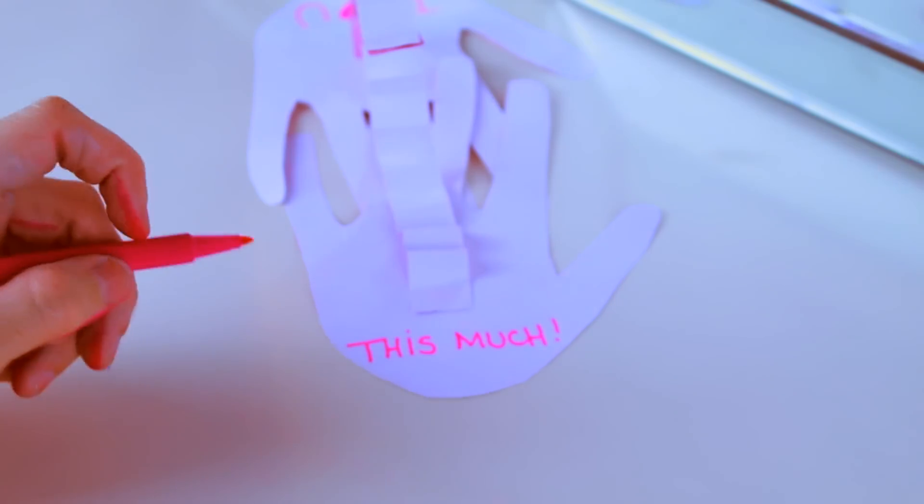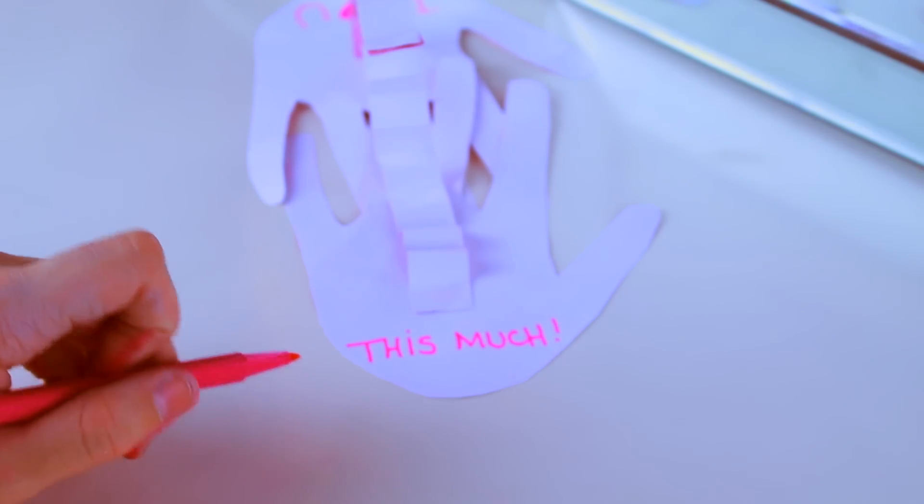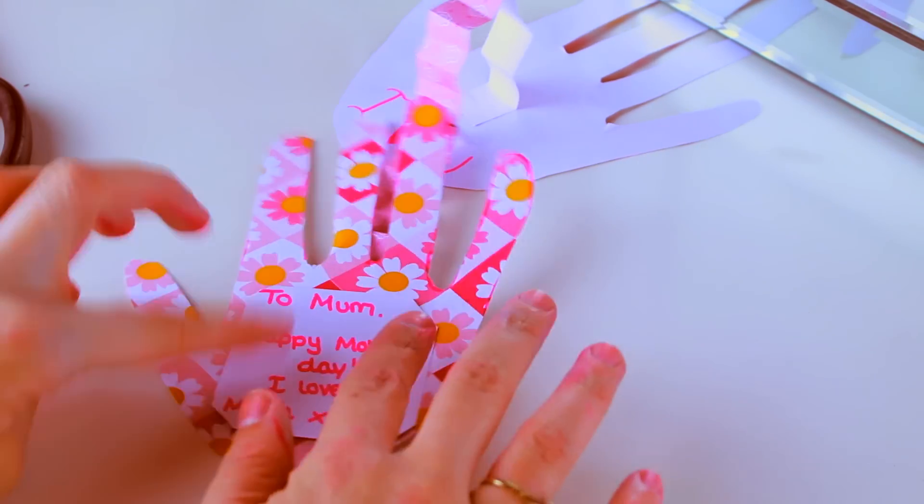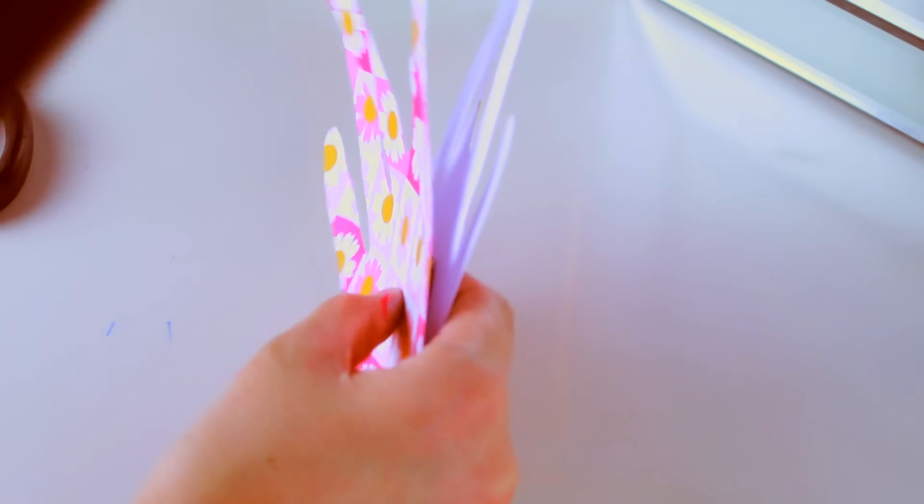I then wrote 'I love you' on one hand and 'this much' on another. And if you want to make this your mum's actual card, you could write something along the lines of: 'To mum, happy Mother's Day, I love you, from' whatever your name is.